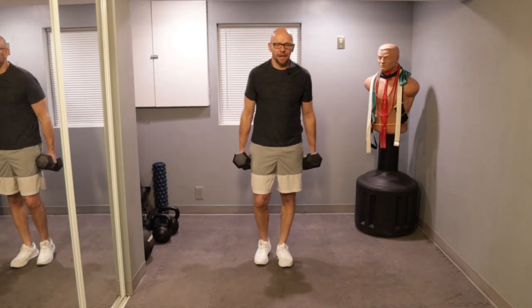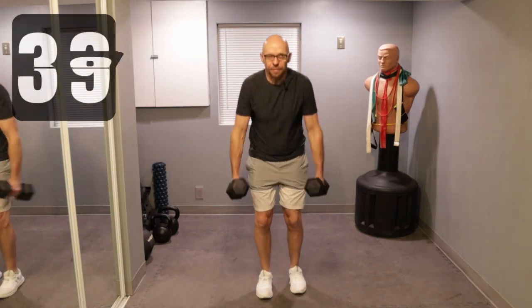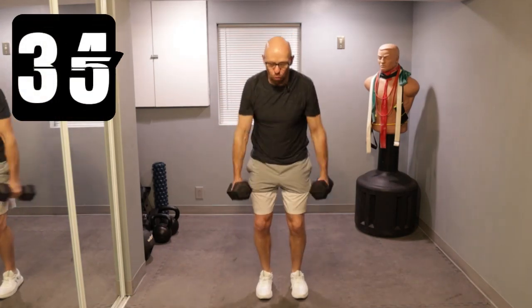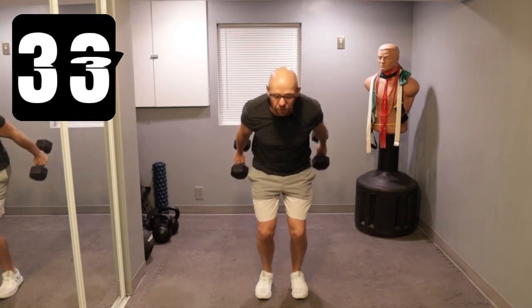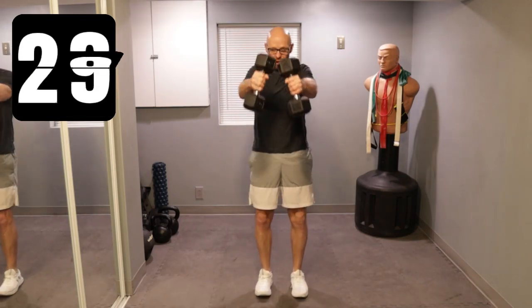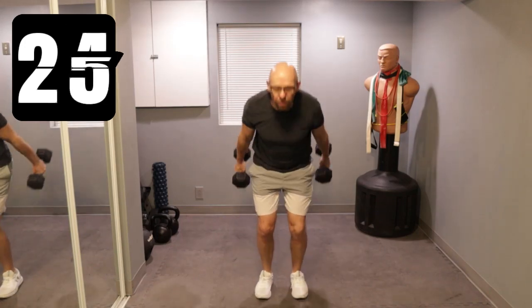Four, three, two, one. We're going for skiers — just swing those dumbbells back and forth. 40-second work intervals, 20-second rest intervals today. No other breaks, 10 exercises, two times through for a grand total of 20 minutes.